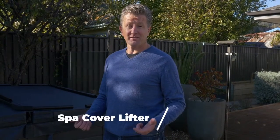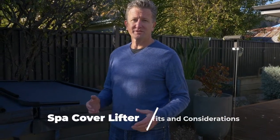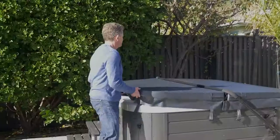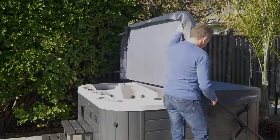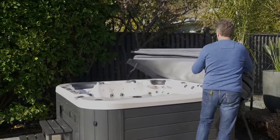Hi, I'm Jay, and today I'm here to talk to you about a spa cover lifter. A spa cover lifter is one of the best accessories for a spa pool. It makes opening and getting in and out of your spa much easier. It also protects your cover and extends the life of it, so we really recommend it.